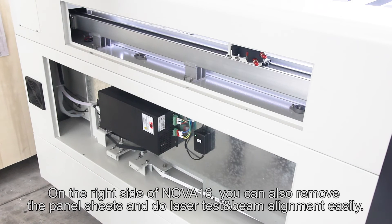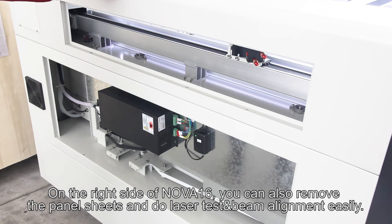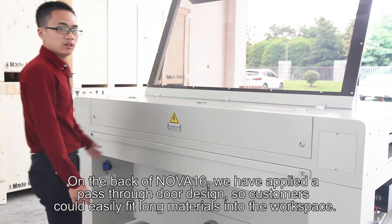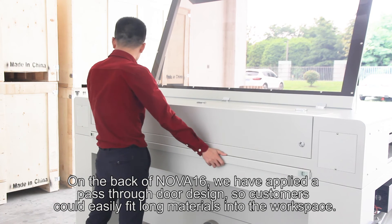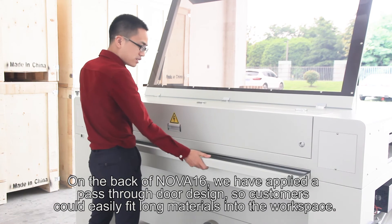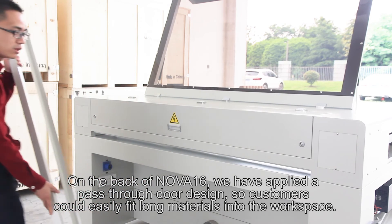On the right side of NOVA-16, you could also remove these panel sheets and do laser test and beam alignment easily. On the back of NOVA-16, we have applied a pass-through door design, so customers could easily fit long materials into the workspace.